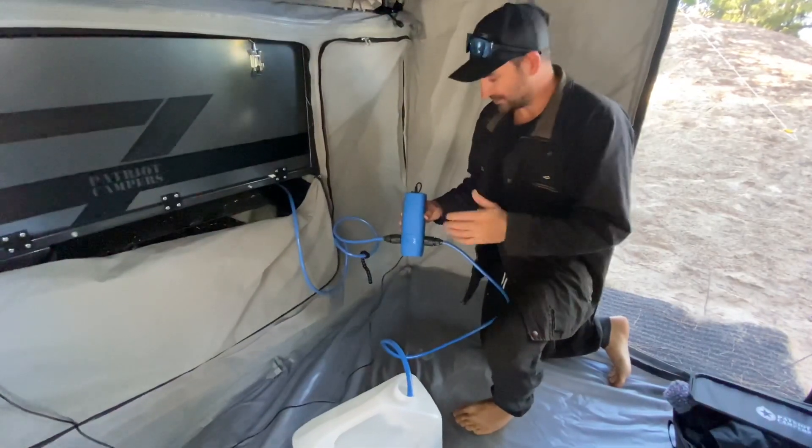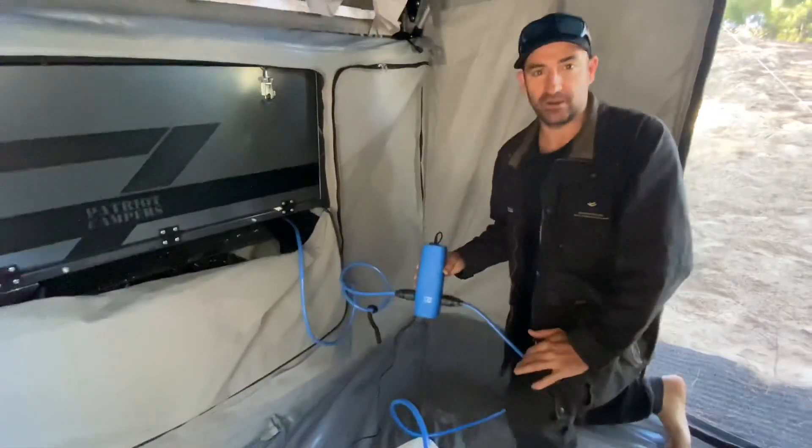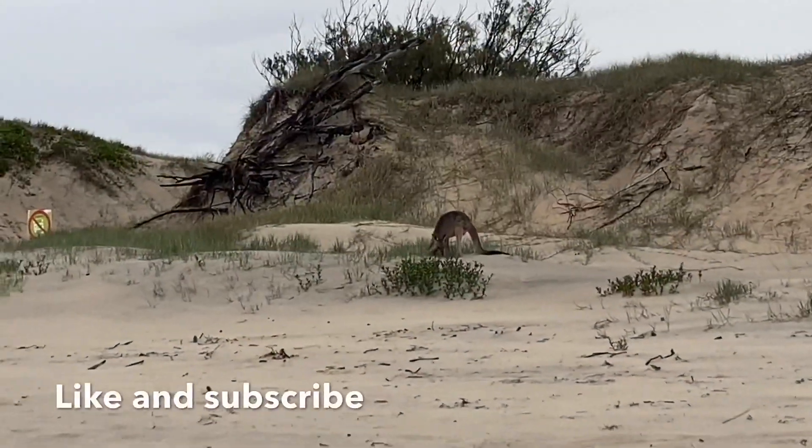Since I swapped over to the Joolca, yeah, absolutely love this bit of kit. The V2 is working really good and this is awesome.